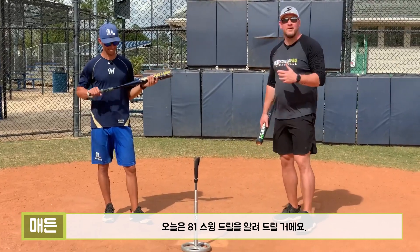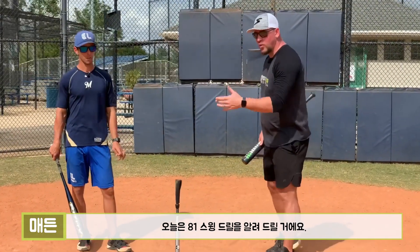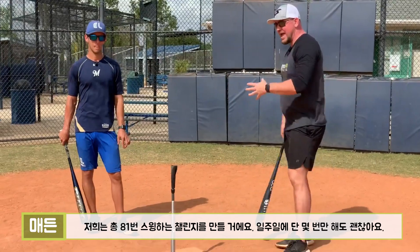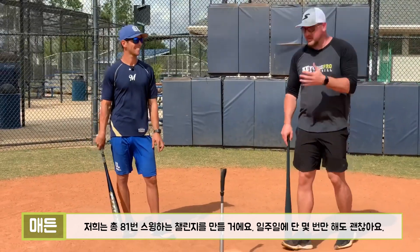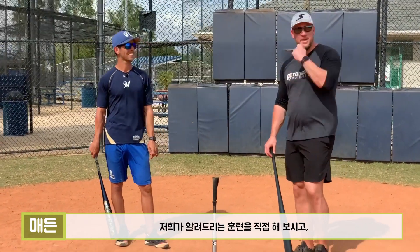In this video we're going to talk about the 81 swing baseball tee workout, also known as the nine zone hitting drill. We want to challenge you hitters out there to get your 81 swings in a couple times a week. When you do, you'll hear us explain this drill here in a minute.